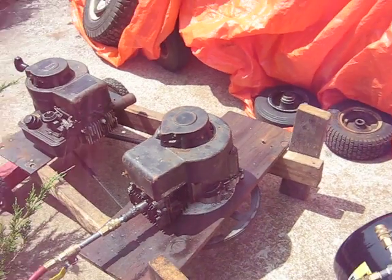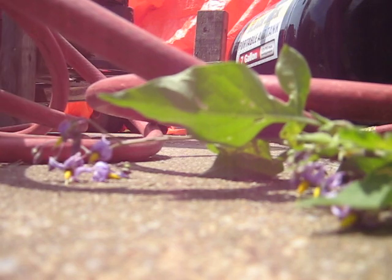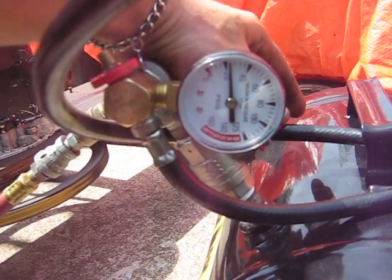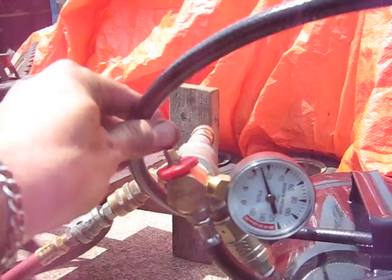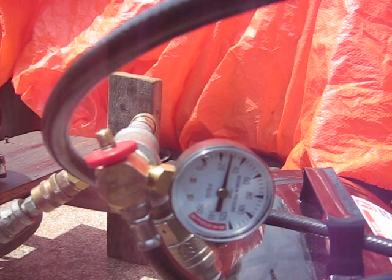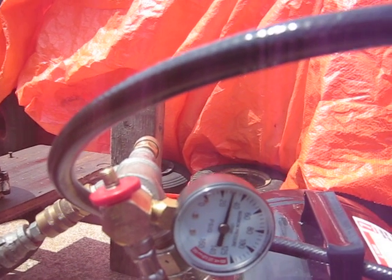So we'll start it up here and see what kind of pressure we can get out of it. That's just pumping the airline up there, open to the tank. Now let's go back to just the airline. Thirty — looks like about 30 psi is its limit.